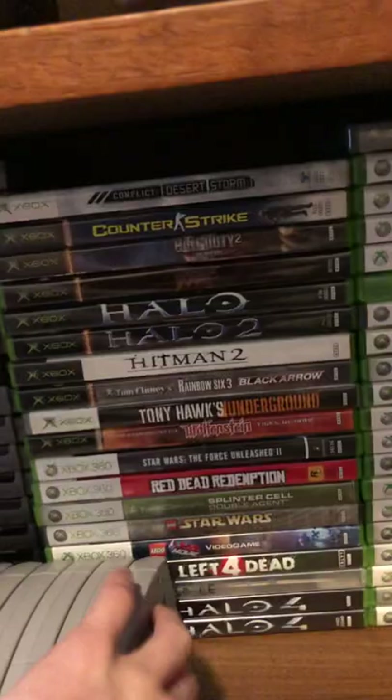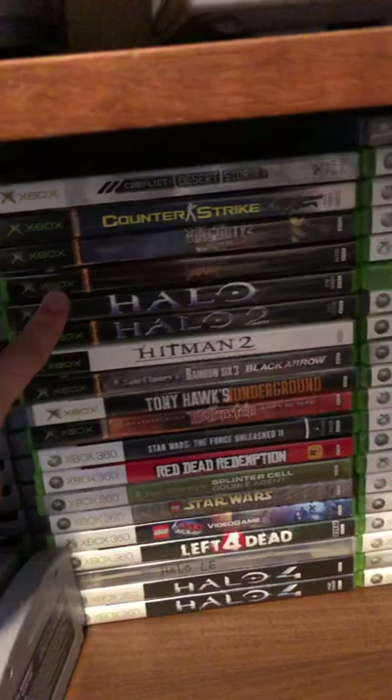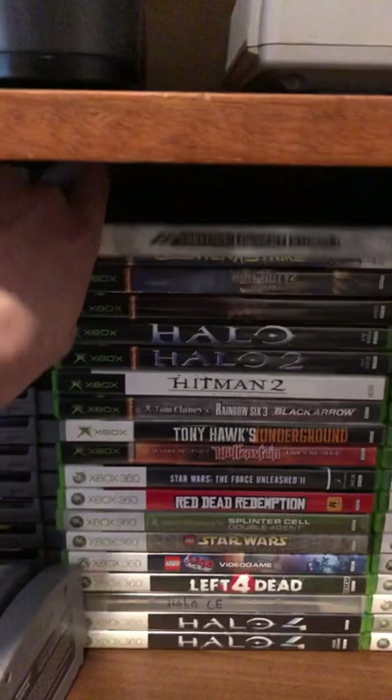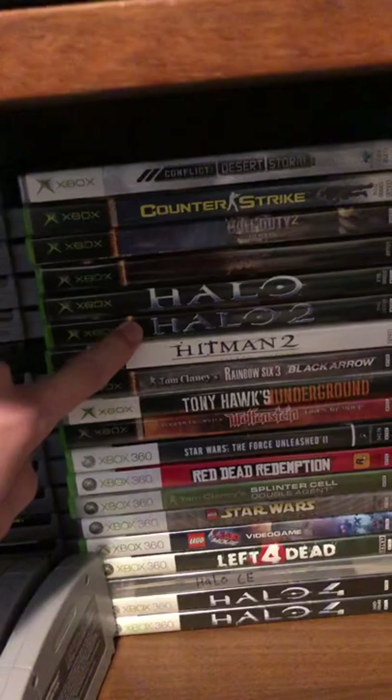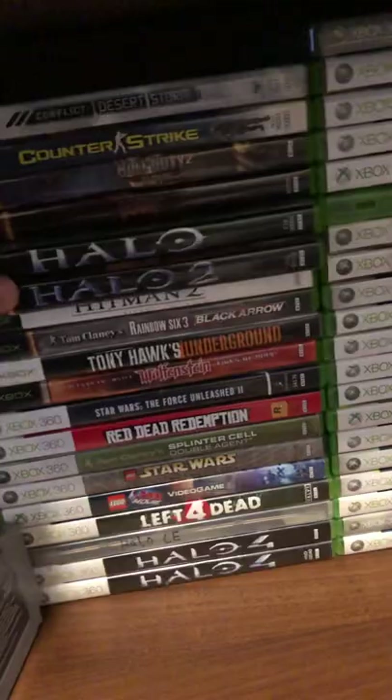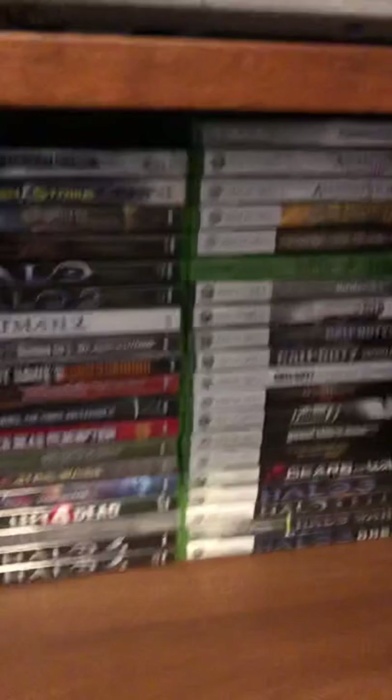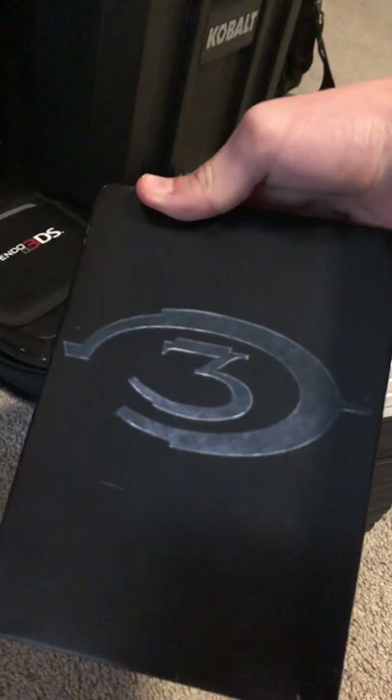There's some Xbox 360 stuff in the back and original Xbox stuff up at the top. I don't have very many but I'll expand on this collection. Random games like Conflict: Desert Storm — pretty fun. Halo is one of my all-time favorite franchises, so I'm happy to have the first two games, and they're actually in beautiful condition. Got some 360 stuff — two copies of Halo 4, because why not. I've got a decent selection of 360 games. Over here I think this is the limited edition copy of Halo 3, though I forget the actual name of that edition.